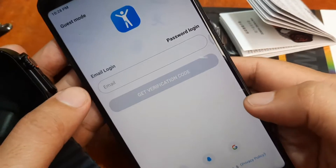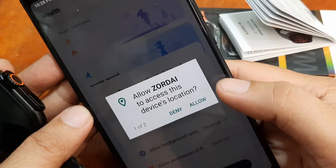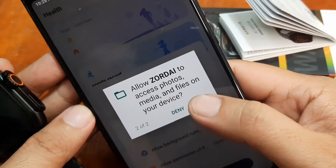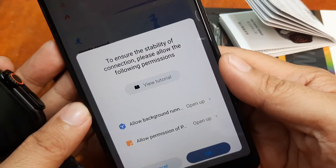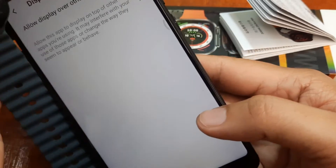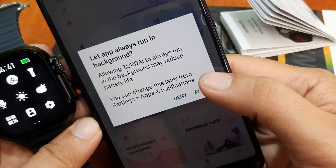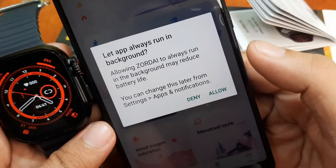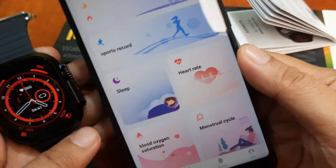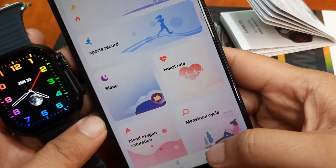Login options include WeChat and Google. We'll use guest mode to keep it fast. It's asking for permission to access device location — just allow it. Allow Zordai to access photos, media, and files. To ensure connection stability, please allow the following permissions: display over other apps, and let the app always run in the background. Allowing Zordai to always run in the background may reduce battery life, but you can change it later.